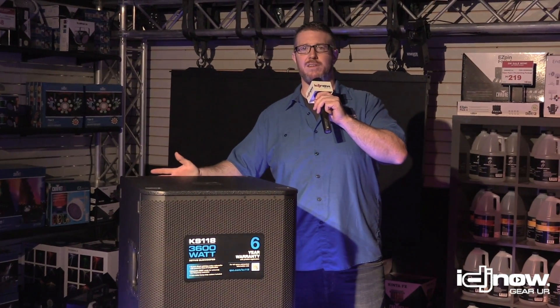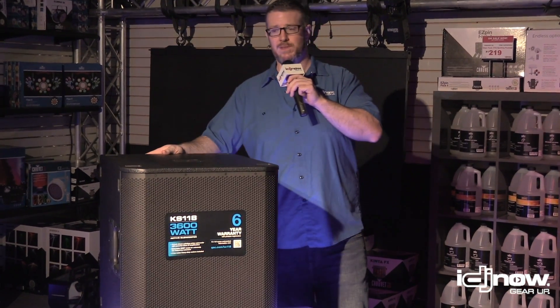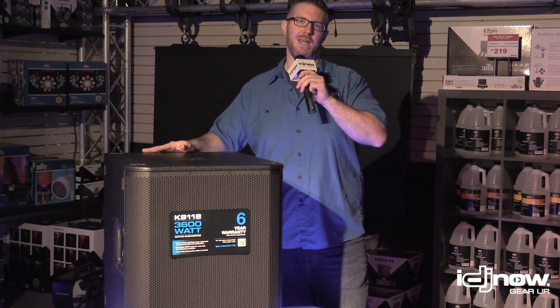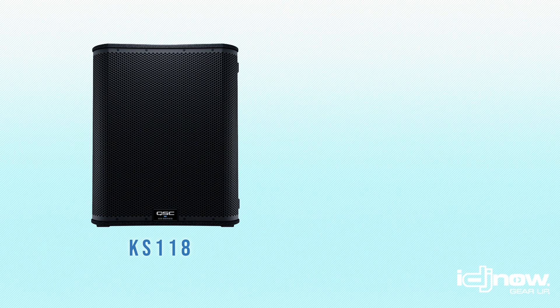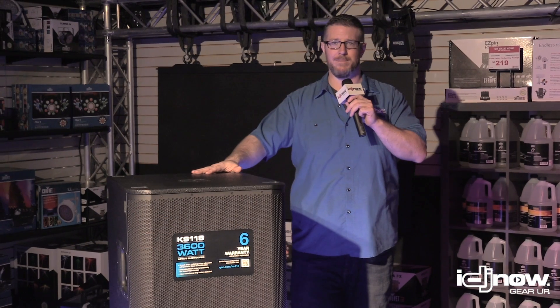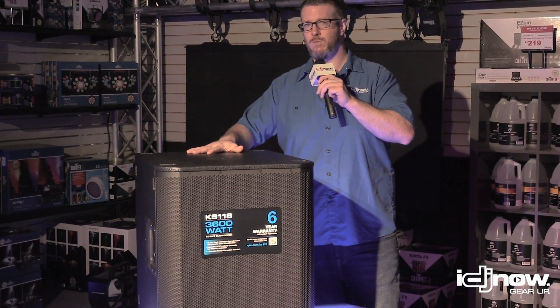The KS-118 replaces a box that was very popular for us, the KW-181, and we will put those two side by side later in this video so you can really see the differences. The biggest complaint we had about the 181, as popular as it was, was the power — it only delivered a thousand watts. This KS-118 punches out 3600 watts out of its class D amplifier. It's very high SPL, very rugged construction, and it comes in at 104 pounds.